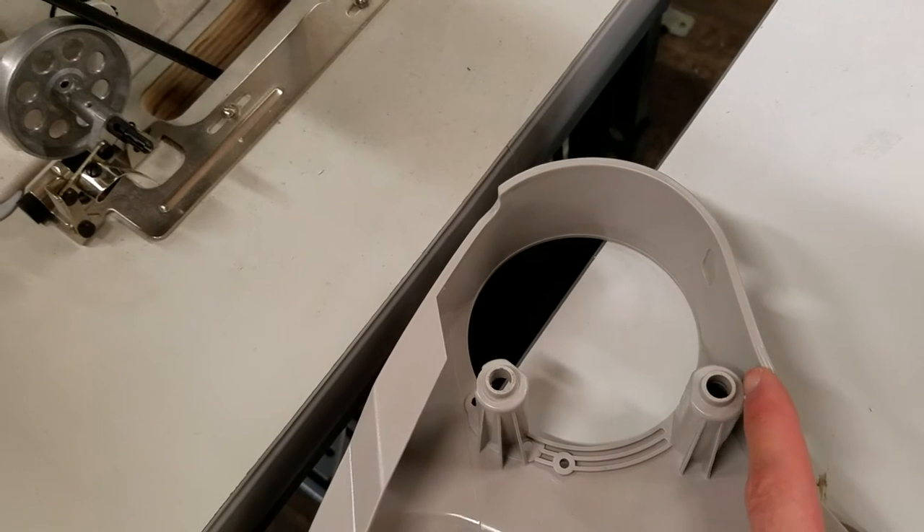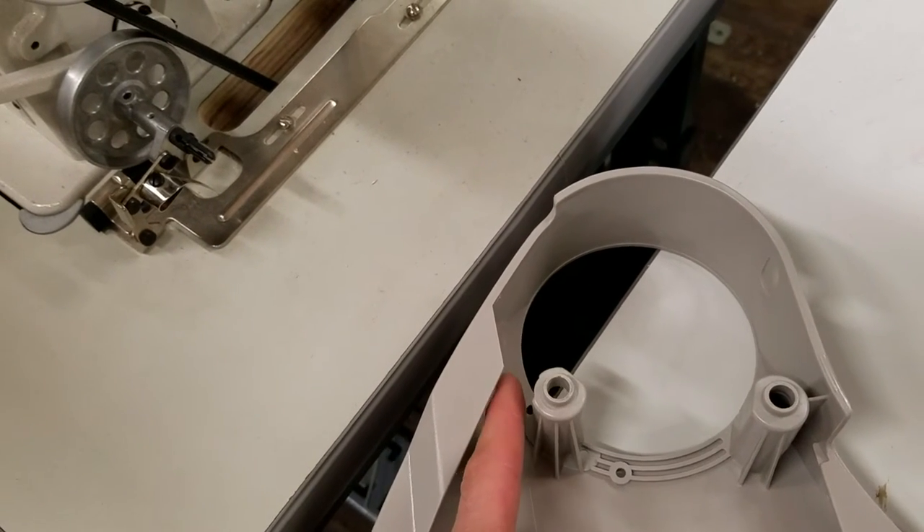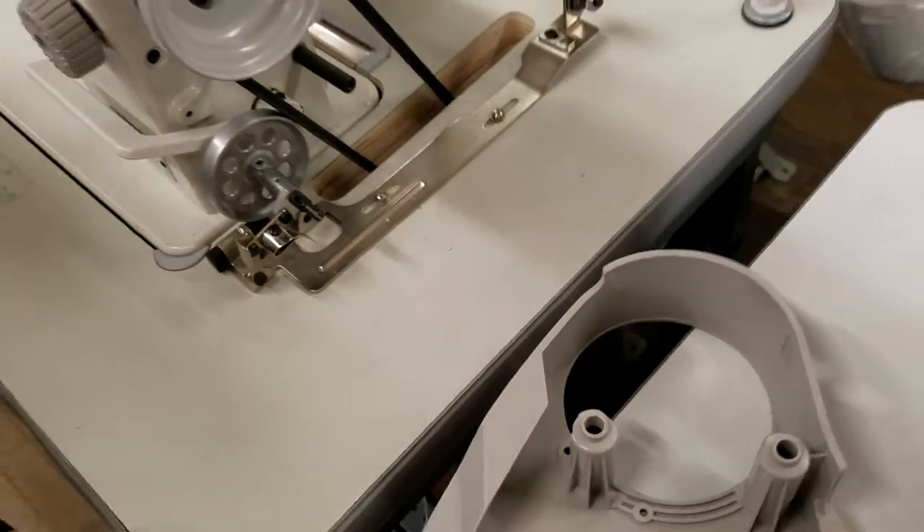And of course if it goes over here, it wouldn't move at all. So the one front part of the belt's here, the other part of the belt is here. If you put that on correctly, it should work.